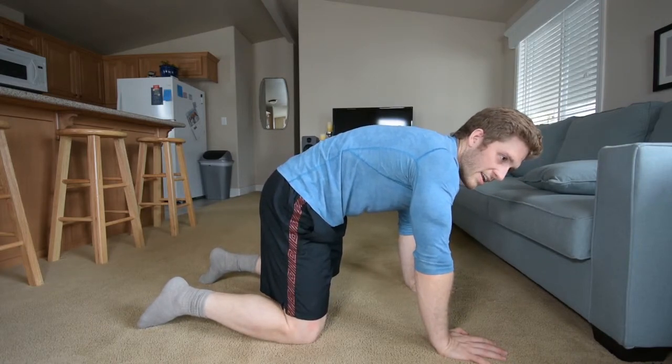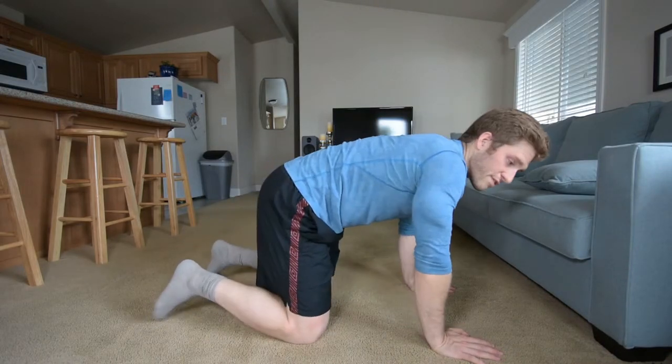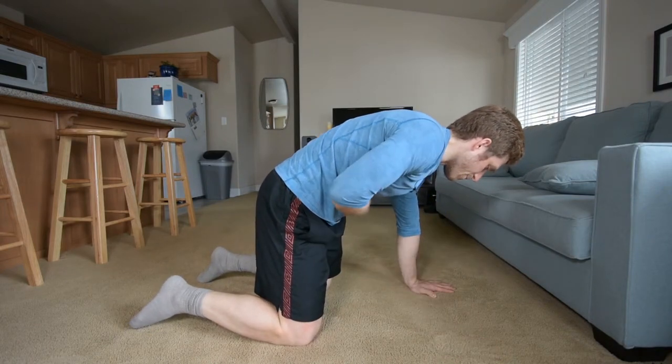So I need to build your strength. Ideally, I want you to hold for as long as you were holding on two hands, but now do it on one.